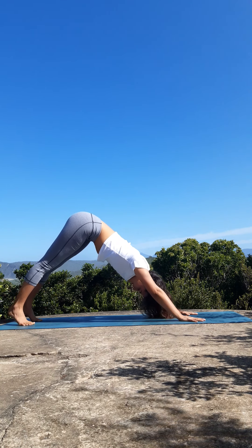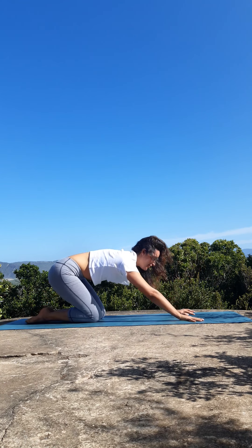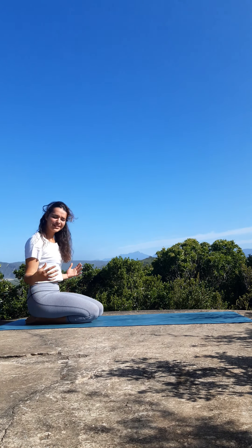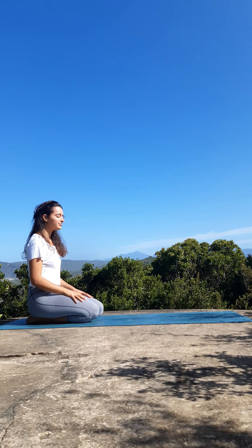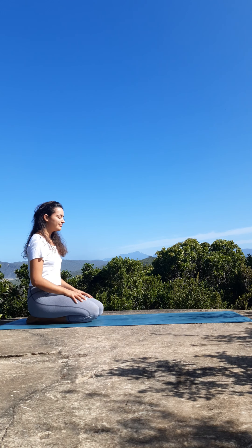Shifting the body back into plank, bend the knees, tuck the toes, and release the posture. Shake out the arms a little bit, roll the shoulders, and take a few deep breaths. Settle here, feeling all that goodness rushing through your body. Take one more deep breath here.